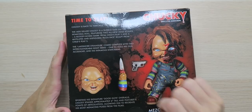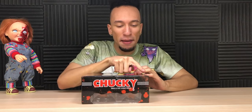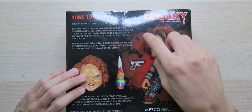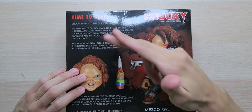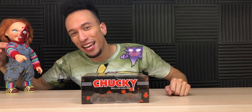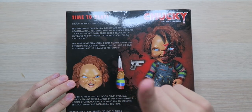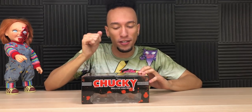That's your one and only warning. Now let's see what we got on the back. 'Time to play — Chucky is back to terrorize the Mezco Designer Series. The MDS Deluxe Chucky is a super-D take on the homicidal doll featuring two all-new head sculpts: a bloody nose smirk from Child's Play 2 and a mutilated and disfigured pizza face sculpt from Child's Play 3' — my personal favorite.